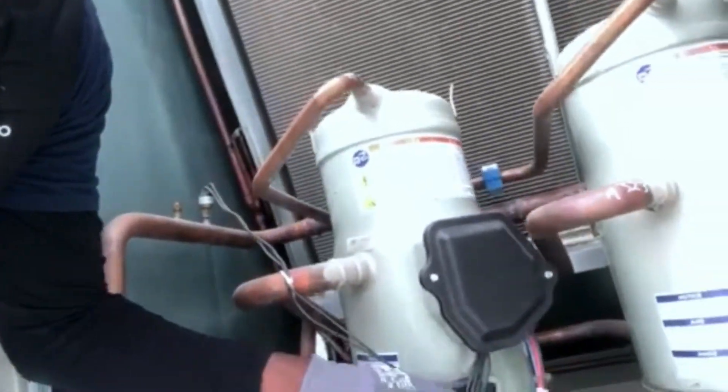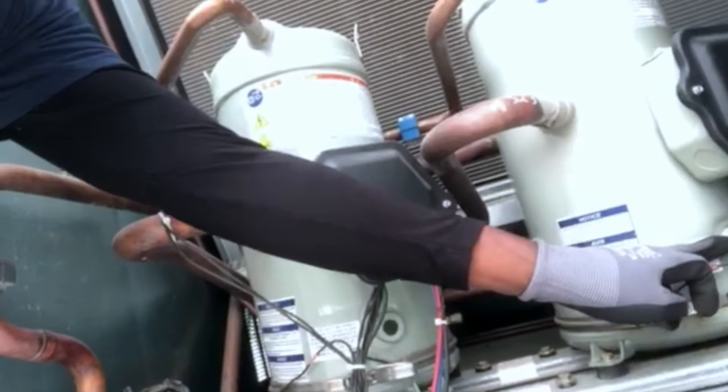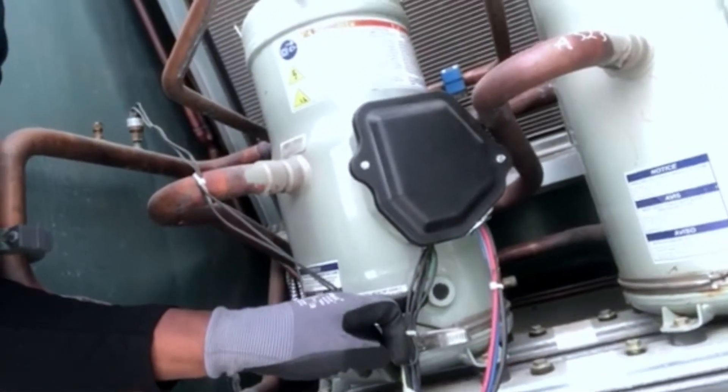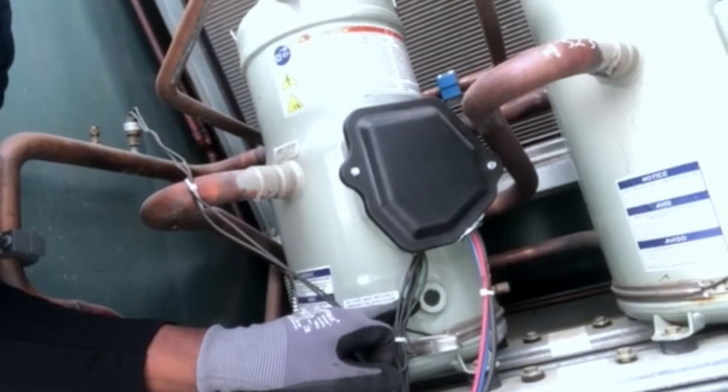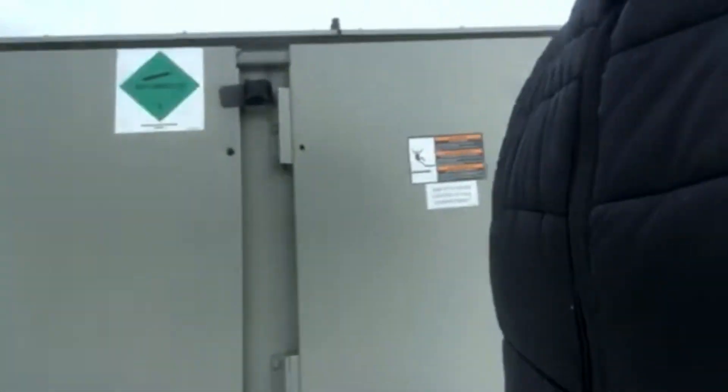Also, I would take a look at my compressor oil sight glass levels. I want to make sure that I have a good oil level on my compressors and that it looks pretty clean. I also want to make sure my Schrader caps are on my Schrader valves and that they're nice and tight.